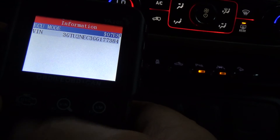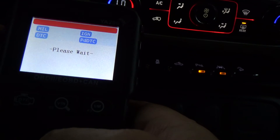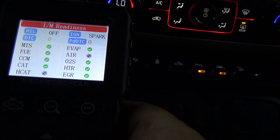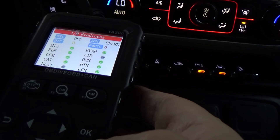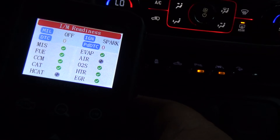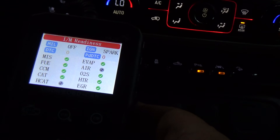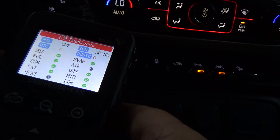If you hit DTC it says system normal — hit OK and you're done. Hit VIN and it gives you the VIN. Hit IM and it gives you your I/M monitors. So there's one central button that if you just want to check I/M readiness status, you hit one button and you're there. Anyway, I think everybody ought to have an inexpensive little code reader in their glove box. If you get a check engine light on the road you can plug in and see what it is, and it's handy for helping out a friend or family member too. That's about it — you guys take care.